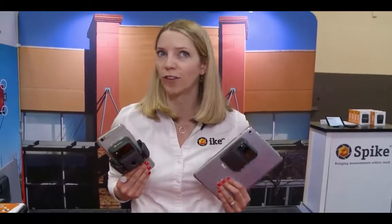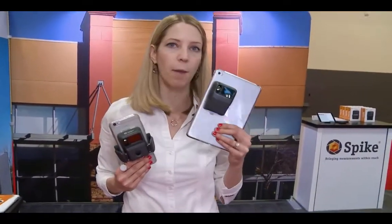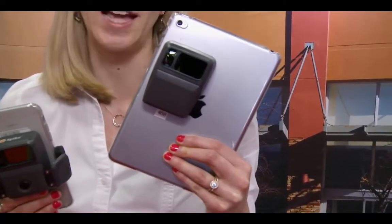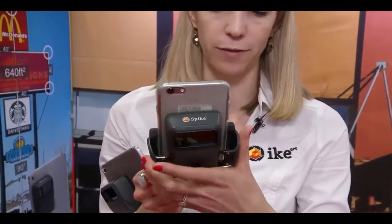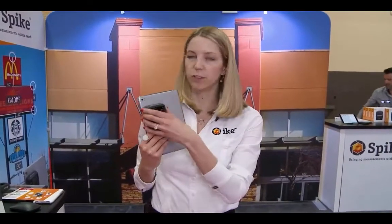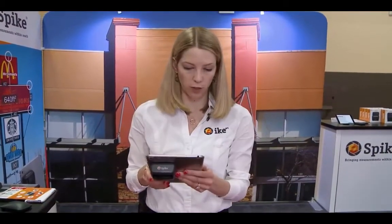So first let me show you how Spike works and then I'll get to the new stuff. Spike comes in two models. We've got our tablet model that attaches to the back of your case with some VHB tape, or we've got our smartphone model here which comes with a clamp so you can clamp it on and off. The way the Spike solution works is it's your smartphone or tablet, Google Android or Apple iOS, the laser device, and then the app.